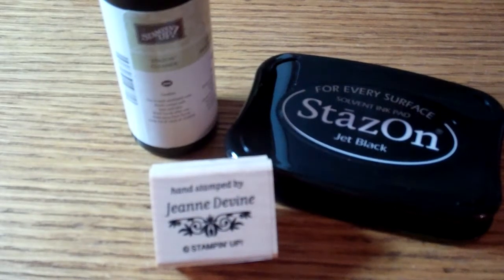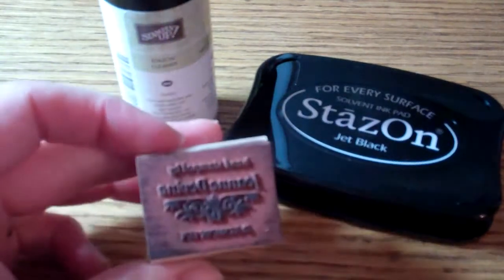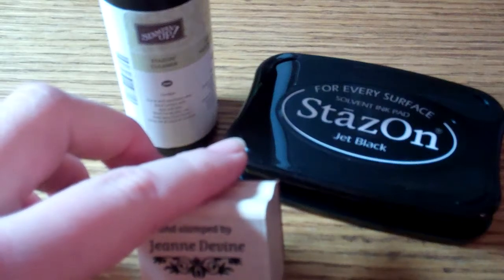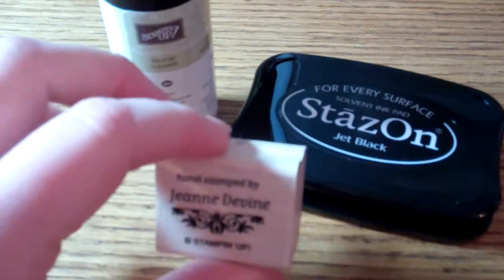Hi and welcome to Inky Crafty Fun! Today I'm going to show you how to get that wonderful Staz-On ink off of your rubber stamps. As you can see here, I have a very dirty stamp. I like to use the Staz-On because it comes out a little bit crisper and it stays on.